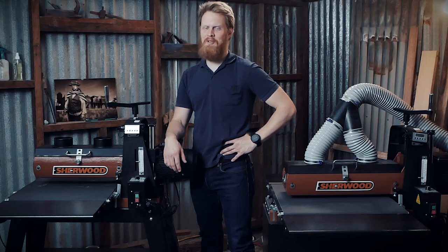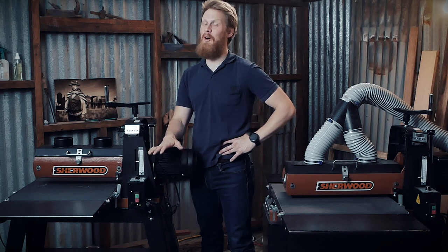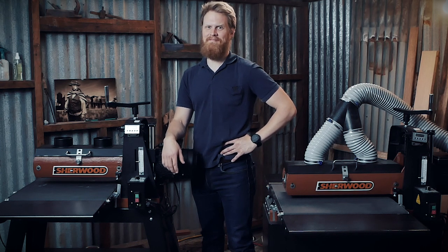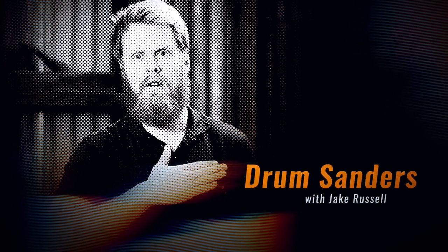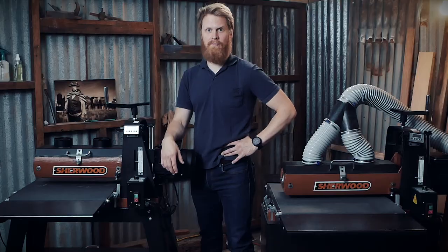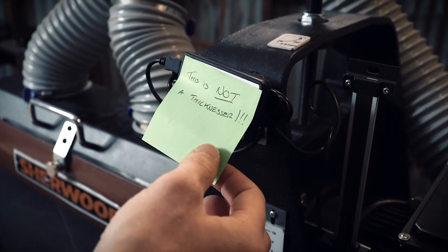Are you in the market for a thicknesser? You should probably stop watching this video then, because that's not what these are. What we do have here are our newest range of drum sanders. These are not thicknessers — they're not to be used as thicknessers. They're designed for much finer work, like getting smaller projects sanded down to a finished size.